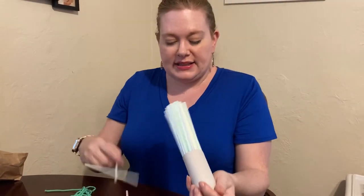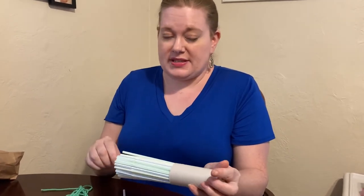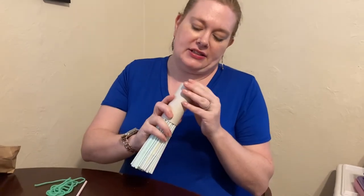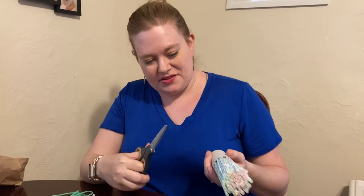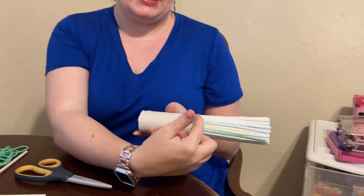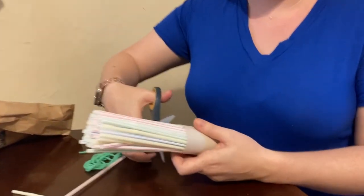Once you figure out exactly how many straws you need, you can do two things: you can take them all out, cut them to length, and put them back in — or you can trim them while they are inside the tube. See, they're not going anywhere, and that's what you want. You can take your scissors and trim them; it doesn't have to be exactly on the edge, but if they're sticking out too far, cut them down. You could take the straws out and cut to the length you need, but I'm going to do it this way because it's fun to watch the straws fly.